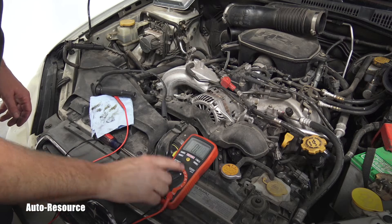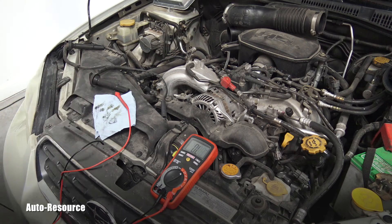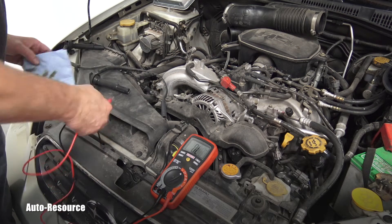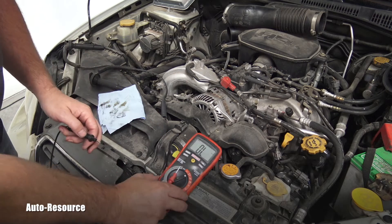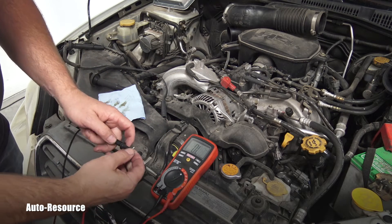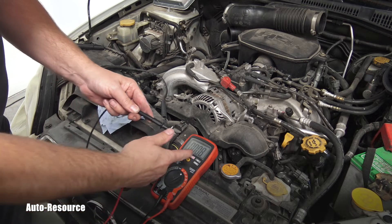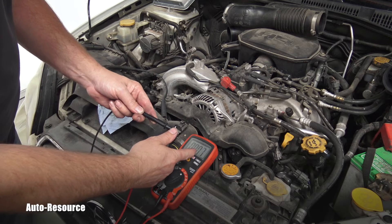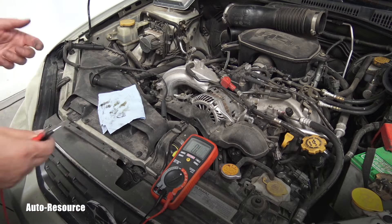Here is my multimeter. If I put it in ohms, which means resistance measuring — there is 'OL' meaning open. Hopefully you can see it. When I just test it by putting these contacts together, I have basically almost zero ohms — it's only six ohms — so the multimeter is working correctly.